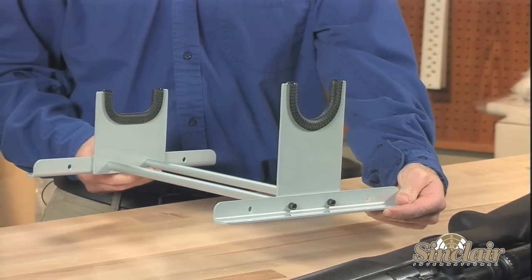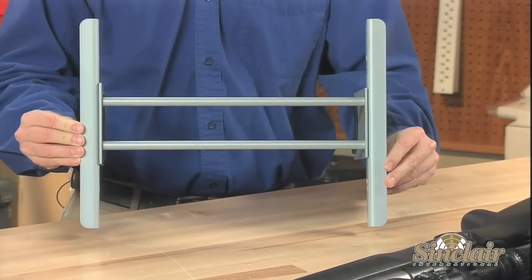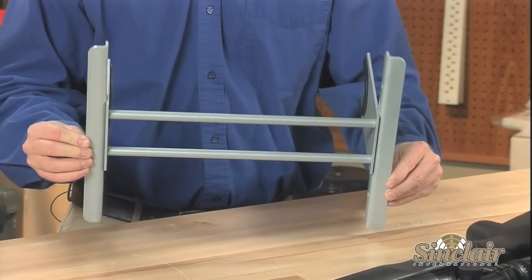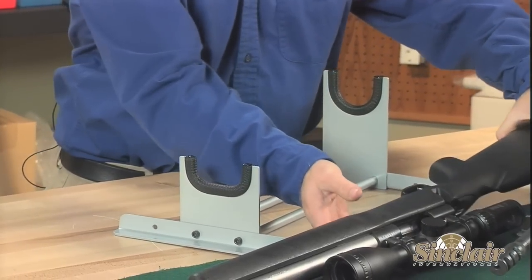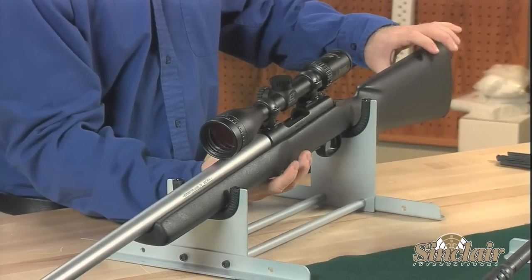The cradle incorporates sturdy legs, standard 14 inch tie bars, and saddles to securely hold your rifle. The Sinclair cleaning cradle can be purchased to accommodate sporter, varmint, bench rest, long range, and AR style rifles with various forends and rear grip sizes.